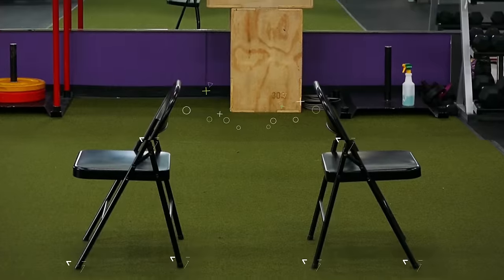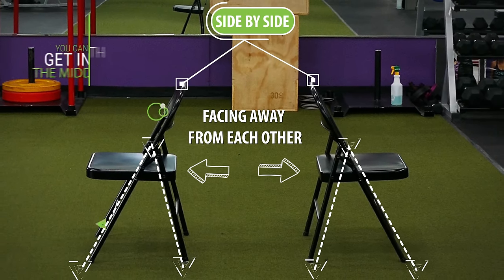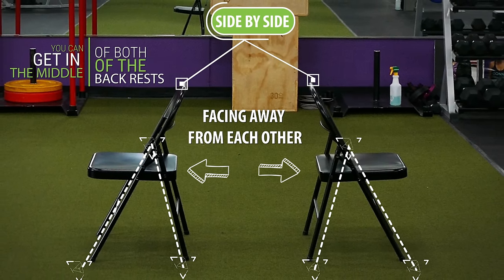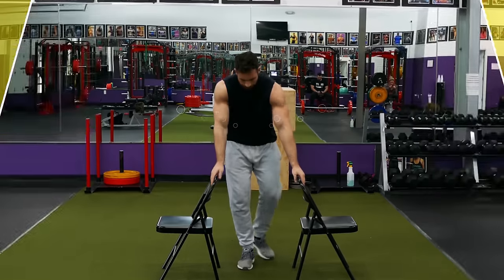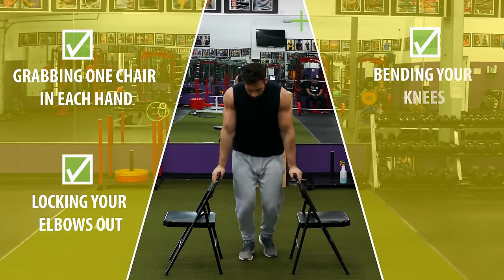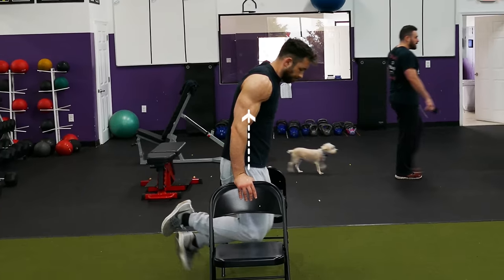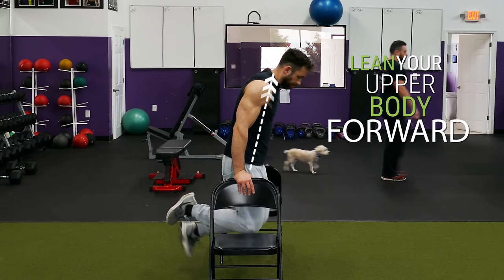So we're going to take the two chairs and place them side by side facing away from each other so that you can get in the middle of both of the back rests. For added security you can also place something heavy on each chair to keep them from tipping over, although with most chairs this won't be necessary. To better target the chest you'll want to remember to lean your upper body forward as you perform each rep.